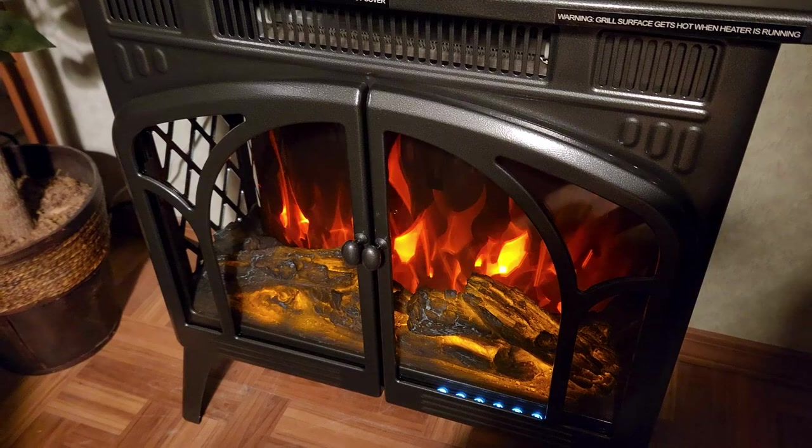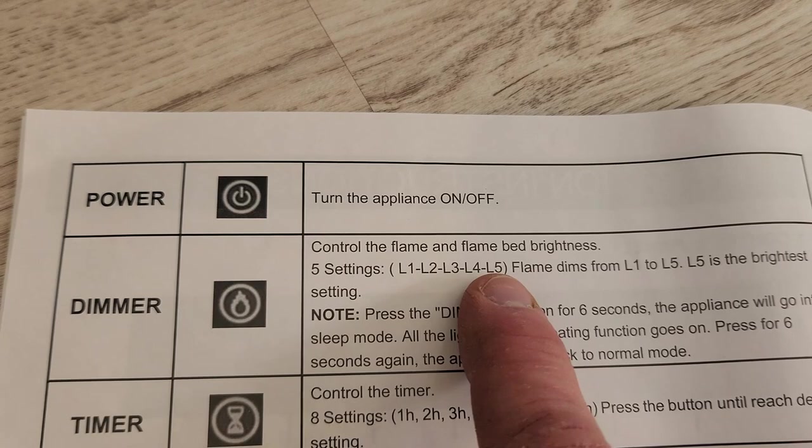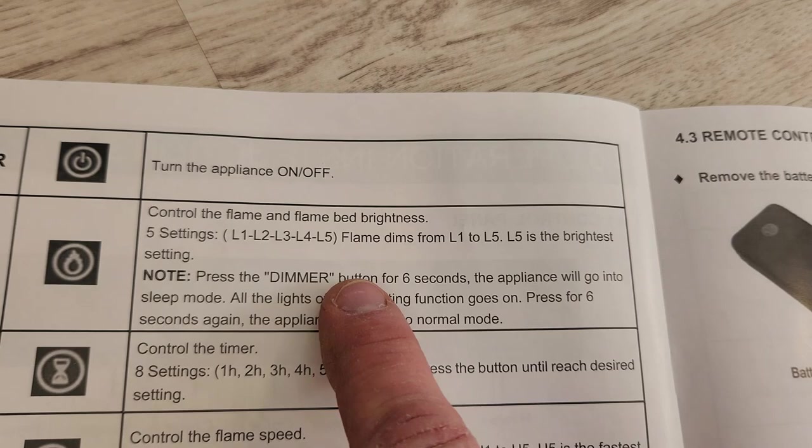The dimmer has five different controls — L1 through L5. The flame dims from L1 to L5; L5 is the brightest. If you press the dimmer for six seconds, the appliance will go into sleep mode — all the lights off and the heating function stays on. Press for six seconds again and the appliance will be back to normal mode.